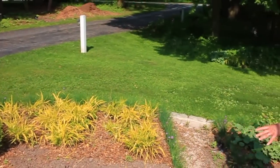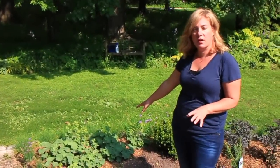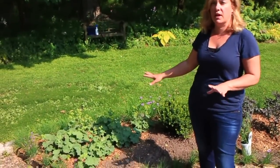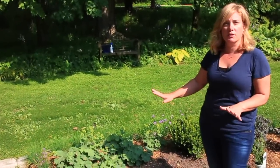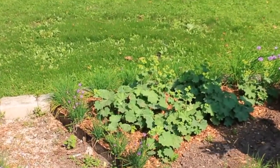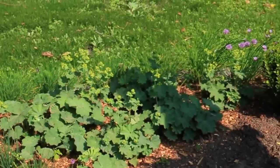The next section is Lady's Mantle, which I have all over my garden. It's one of my go-to must-have plants. It grows in sun, it grows in shade, it transplants well, it does its thing. It gets these beautiful fluffy chartreuse flowers that look so nice in arrangements. So Lady's Mantle there.